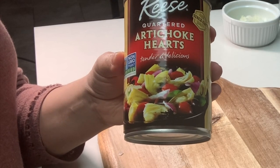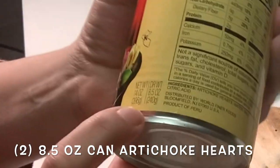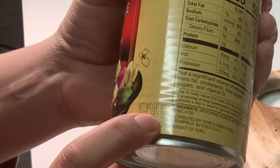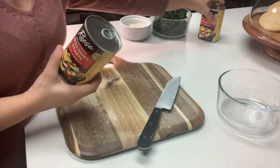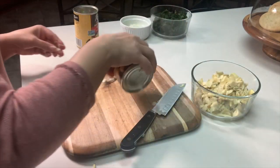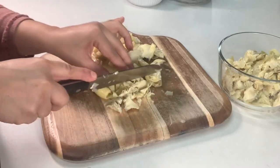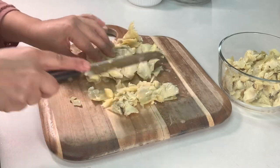One of our main ingredients: artichoke hearts. I like to buy these in a can — this is an eight and a half ounce can. These come quartered, but if you find them whole that's perfectly fine because we're going to drain them and then chop them up. I'm going to be using two cans and I'm going to chop these up into small bite-sized pieces.